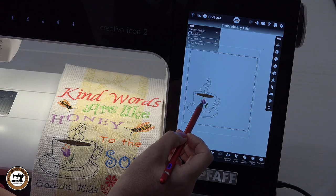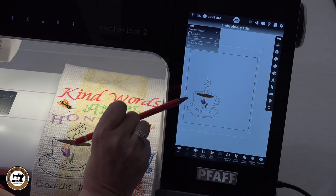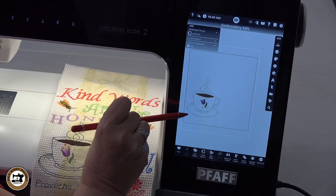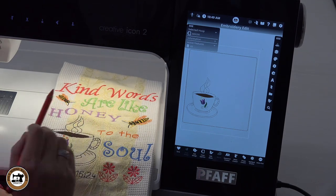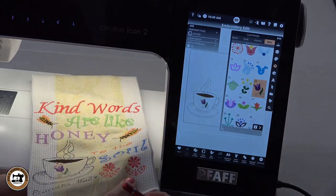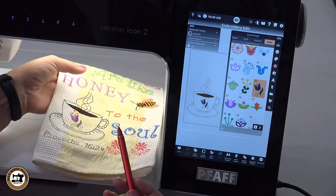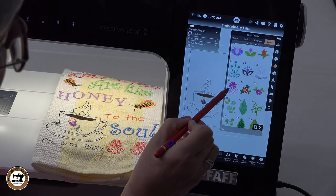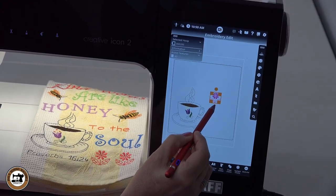We've got our flower merged on top of the coffee cup. The coffee cup itself is just an outline design, so you'll see the fabric of your towel behind it — it gives it a different look. The next thing we're going to do is merge another design: we're going to place these two little designs down here at the bottom. I'll scroll down — those are under the mini designs as well. Here it is, number 31 — design number 31 — put that in there and I'm going to move it down to approximately right there.